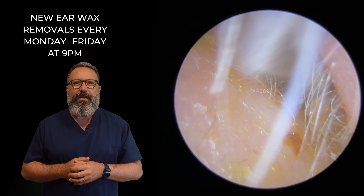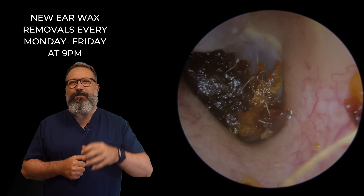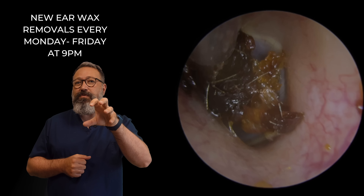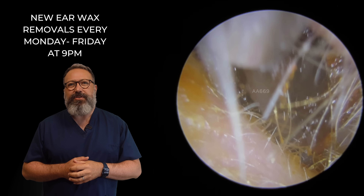There we go. And let's go back in now. You can see that very, very deep section. So this actually was one continuous plug, but it started to break down. As soon as we moved it, you could see it just started to break down. So we've got rid of that very last section there.